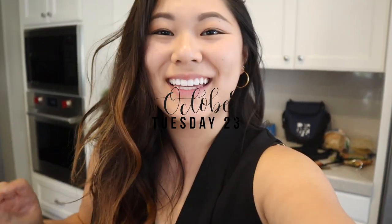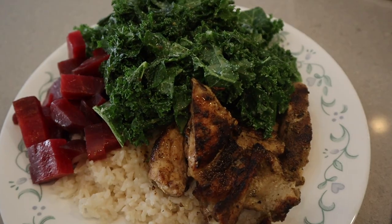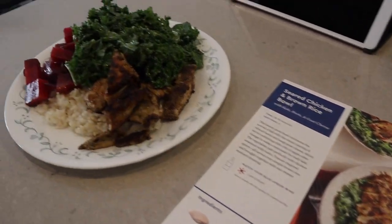Hi and happy Tuesday! I cooked my second Blue Apron meal — the seared chicken and brown rice bowl. It smells really good. There's a lot of kale. The way they told us to cook the brown rice I would say is not the most effective way, being Asian. And the way they cook their chicken made my chicken come out undercooked. I'm going to eat this and then do a full review on Blue Apron later.